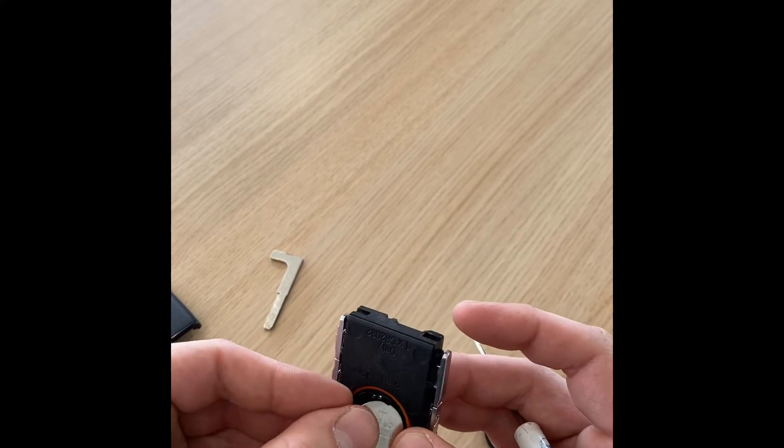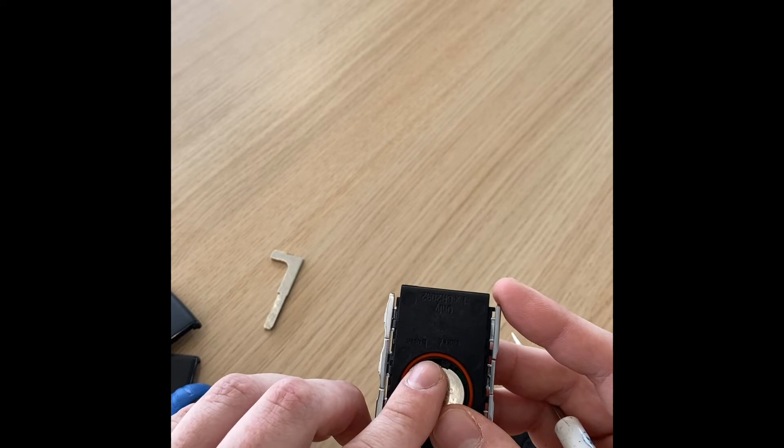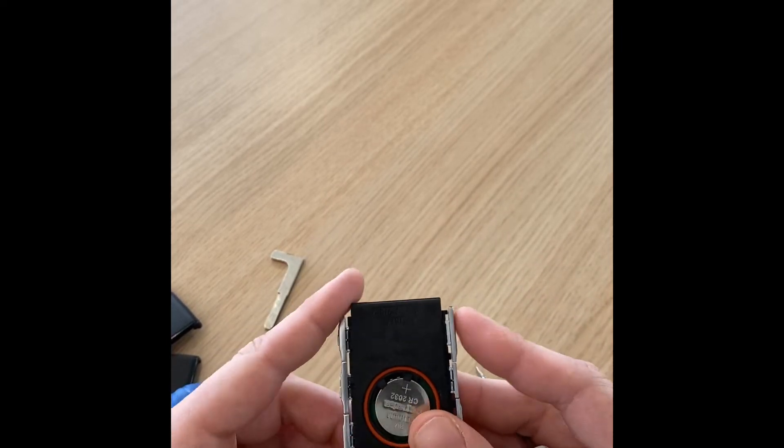This battery is just fine, so I'm just going to go ahead and pop it back in here. You start by putting the leading edge in on the top, and then just give her a little push — she'll snap right in for you.